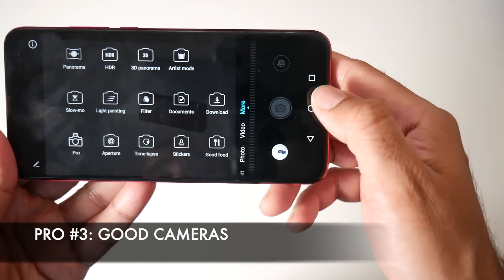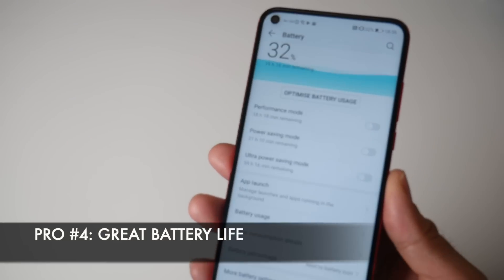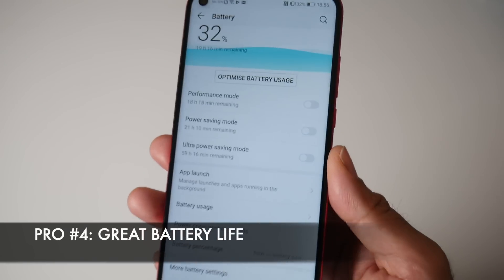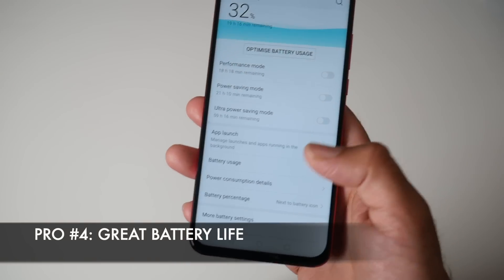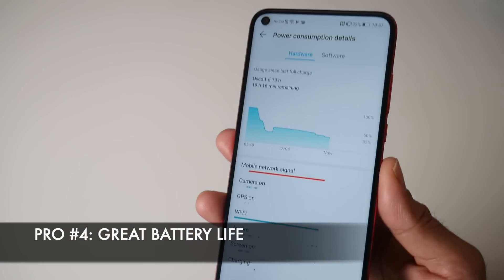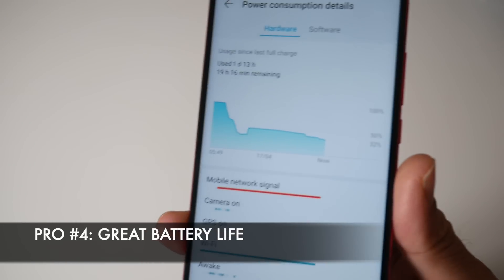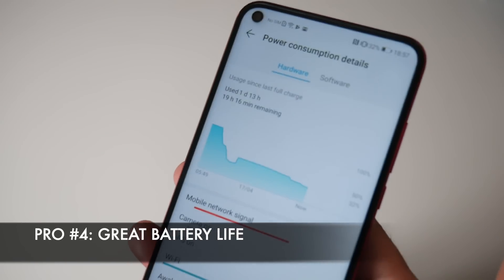The next pro is of course the great battery life. You have a 4000mAh battery packed into this handset, and I am actually able to achieve nearly two full days with my normal medium usage. This smartphone gives a very, very good battery life.